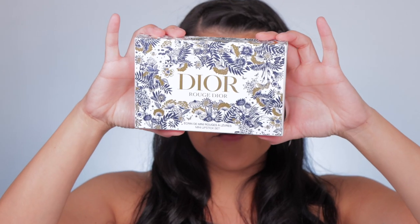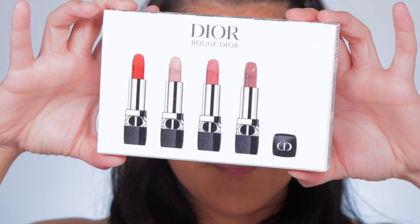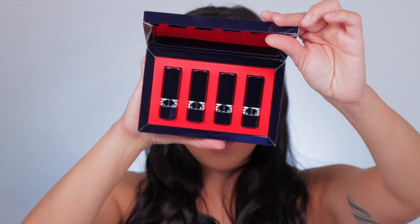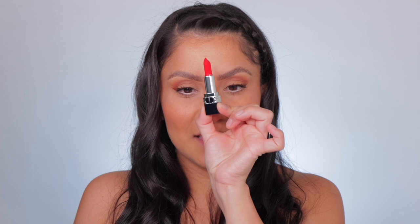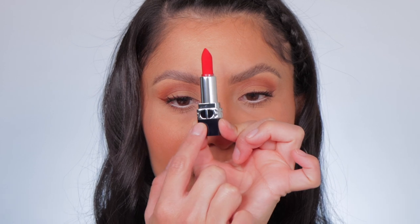This box is very, very nice, and on the back is what you get. Let me open it — oh look! The lipsticks are not as small as I thought. You know how minis usually are tiny? But this is shade 999 Velvet — oh wait, just kidding. It is the mini size, but look — it has the CD logo right there.